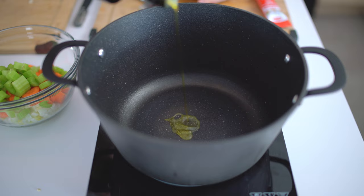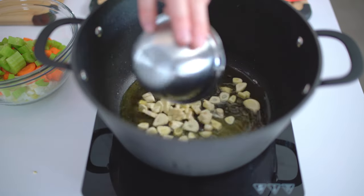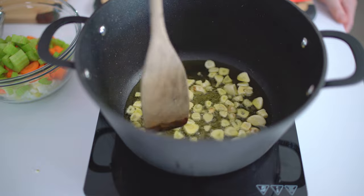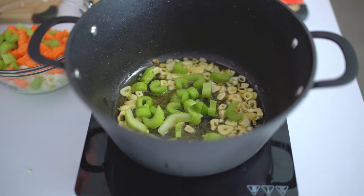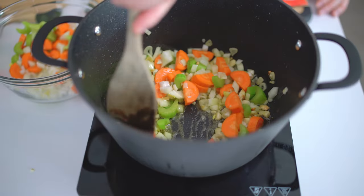In a large pan, add 50 milliliters of olive oil at medium heat, put the garlic in, let it cook two minutes, then add your veggies — the celery, the carrots, the onion — mix and cook a couple of minutes.